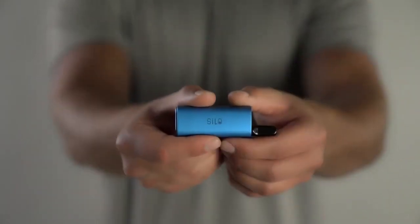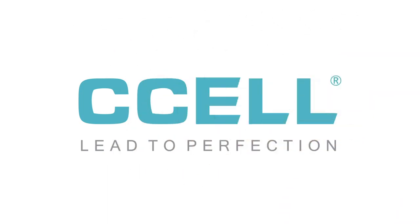Elevate your experience with Silo. Find out more at C-cell.com.